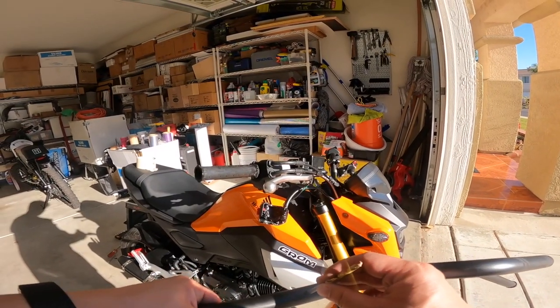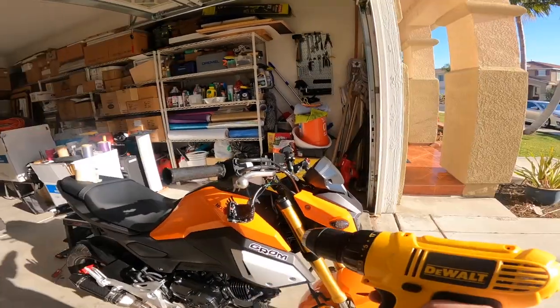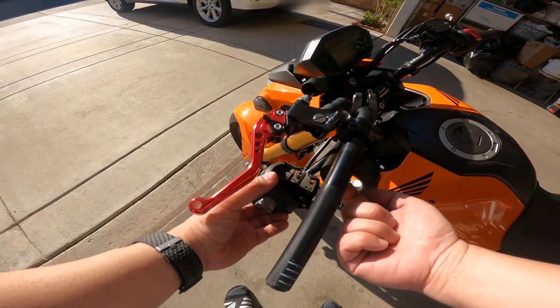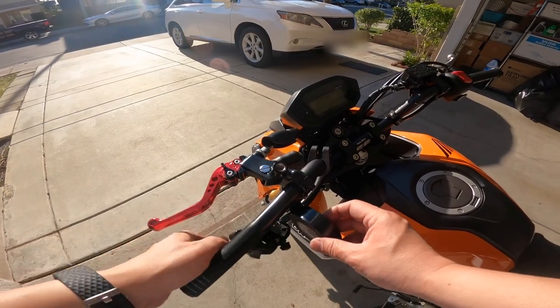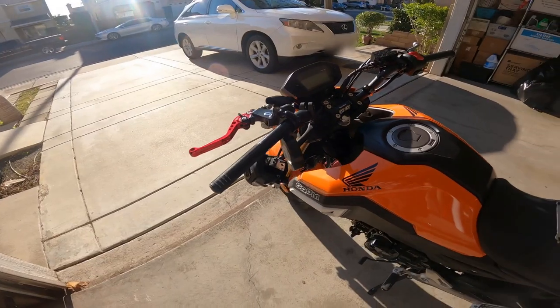Make sure you measure out your drill bits before you start — you don't want the hole to be too big — and then start drilling. Also, if you don't want to drill a hole, you can use electrical tape. Just wrap it around a few times and the notch will hold on to it. I've done it before on my older bikes and it works fine.